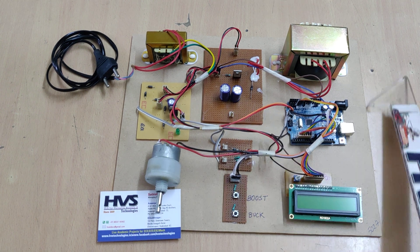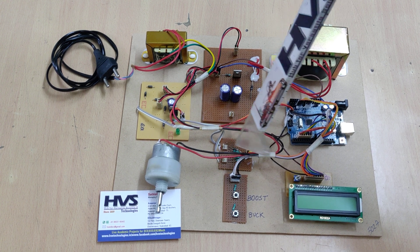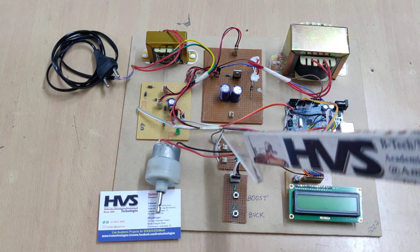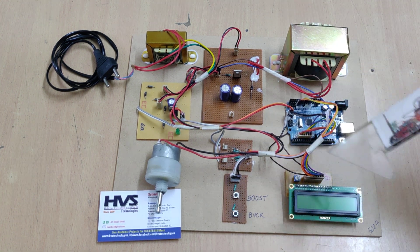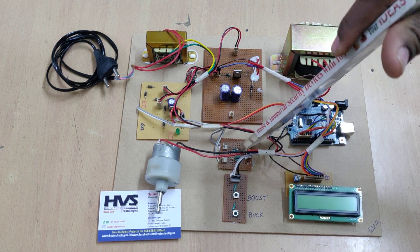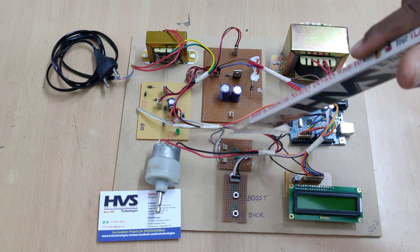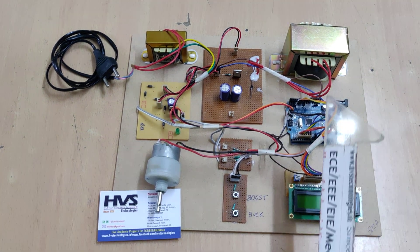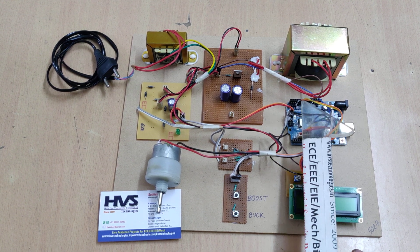The two voltage sensors — input and output — use a potential divider circuit with a ratio of 10:1. When 10V is present at the circuit, the Arduino reads 1V, so in the program we multiply by 10. The voltage is measured across R1, a 1kΩ resistor, with R2 a 10kΩ resistor connected in series. The Arduino reads across the 1kΩ and multiplies by 10, so for example 1V read becomes 10V displayed on the LCD screen.